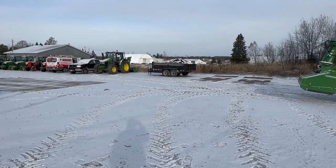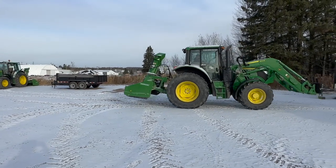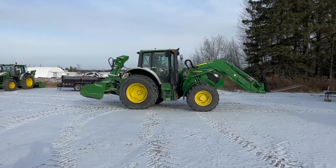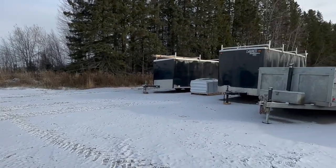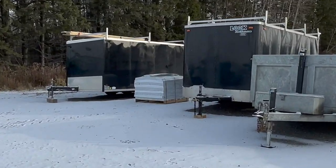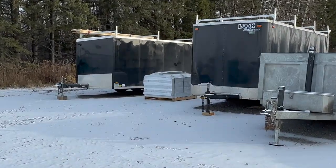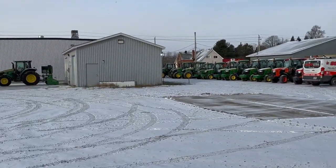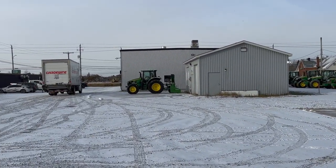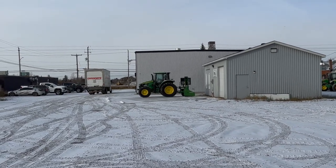This is the first snow that we got on the ground that might stick — about a centimeter here. My manager Eric is in the 6130 with forks just hooked up. We just got some more pickets in for this upcoming winter. We ordered 3,000 earlier this season and put them all in, so we had to order another thousand to fulfill the amount needed for our contract goal this winter.